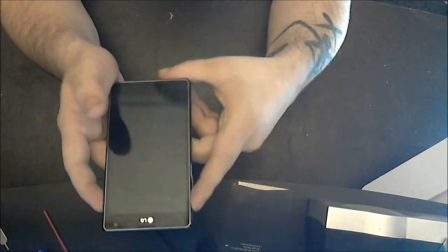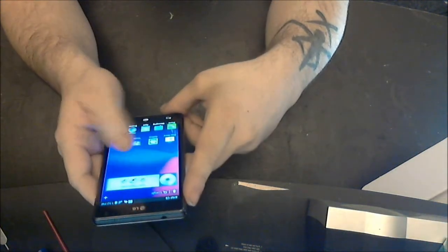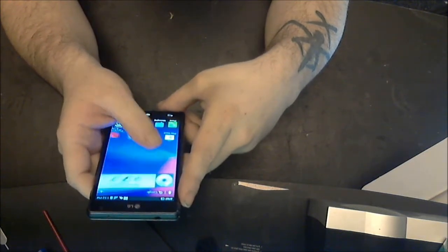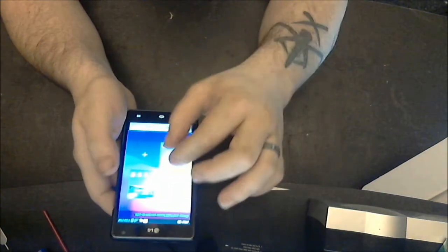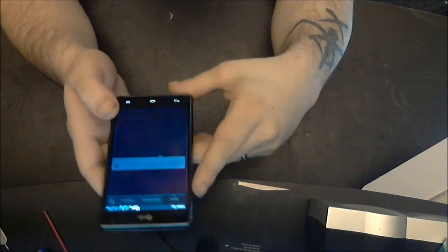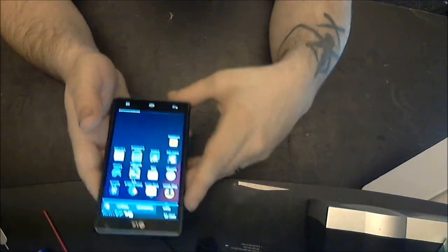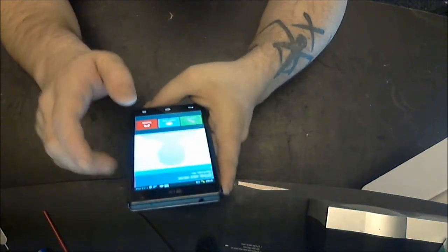I like the lock screen — it's really cool. Very fluid, very snappy. They start you off with three home screens and of course you can add more. Checking out the app tray now — there's only stock stuff on here right now.